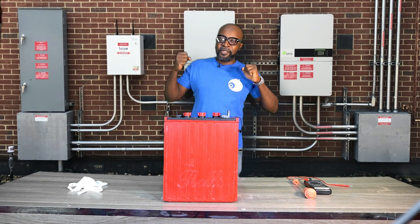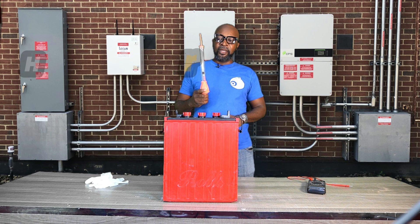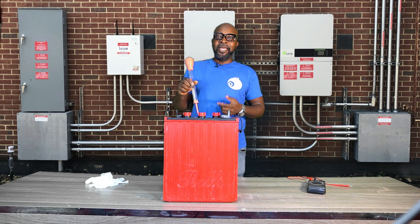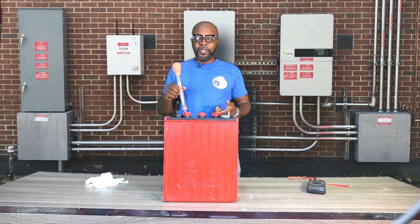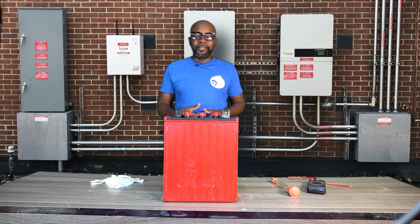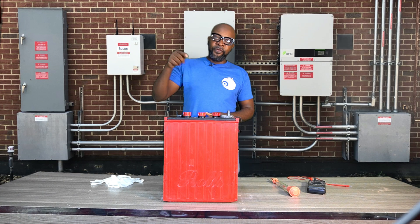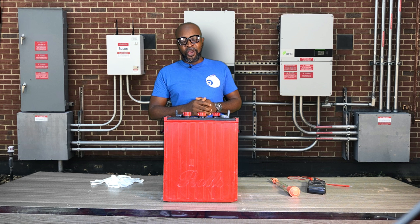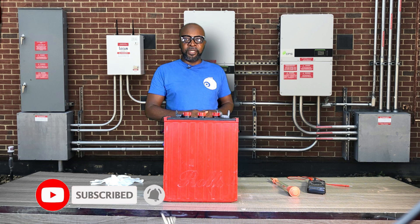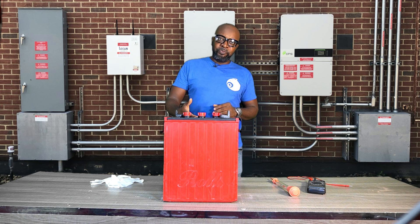To do this test, you need a pair of gloves and a hydrometer — the most important tool in this test, as it will tell you the specific gravity of the battery. You also need glasses to protect your eyes from the sulfuric acid. The tubular and flooded lead acid batteries have cells: a 12-volt battery has six cells. This particular battery is a 6-volt, 550-amp battery with three cells, as you can see from the red caps. We'll test each cell to determine the current state of the battery.